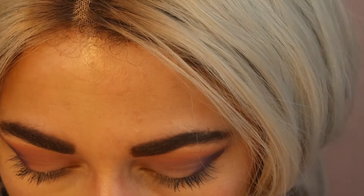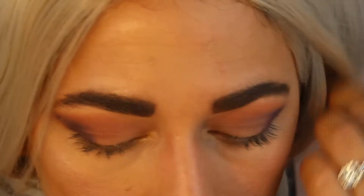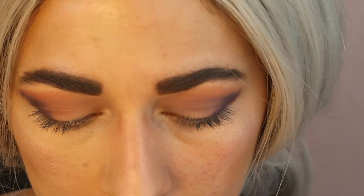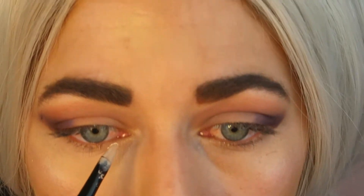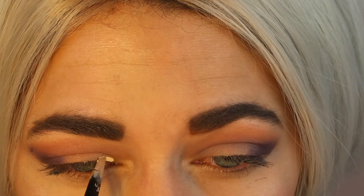Let's cut the crease with some concealer, just to make sure that color really pops on the eye. I'm going to take my Becca — this is the banana one. I really like this one for cutting the crease; it's super creamy, feels like you're using a tube concealer. I really like how bright it is, so let's just put that on the inner corner and see how that goes.